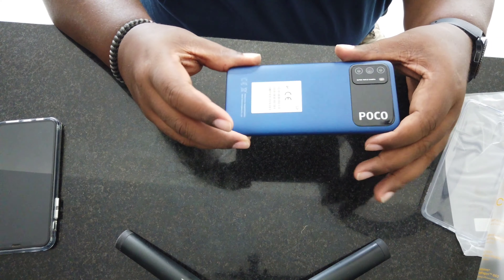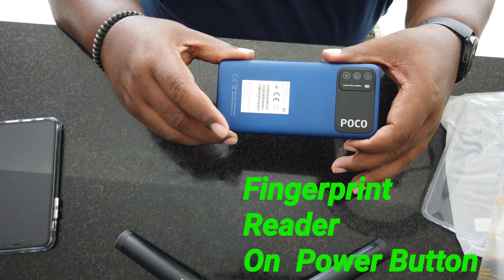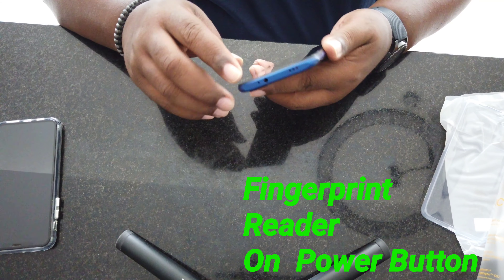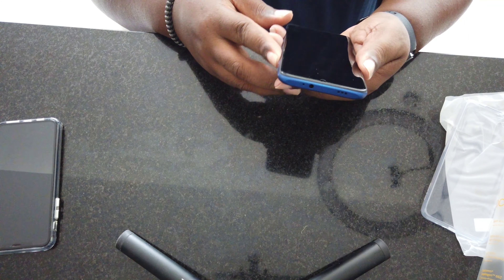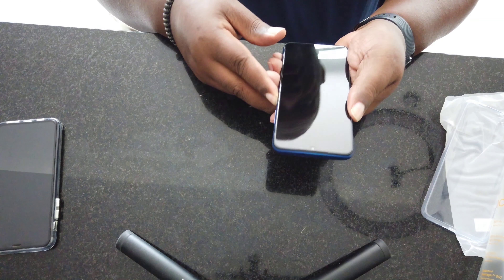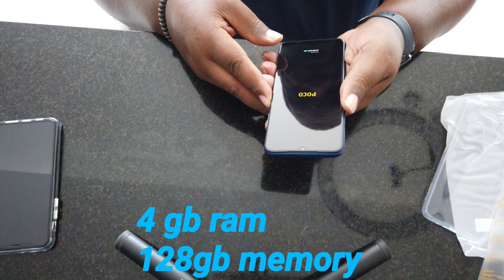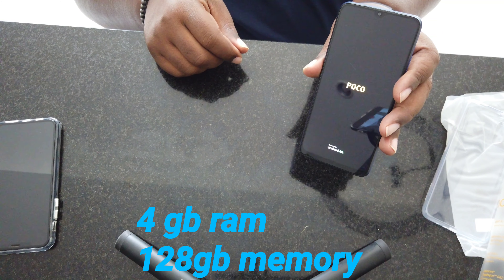Not a bad looking phone in my opinion. They have it in yellow, blue, and black. I know she didn't want a black phone. It does have a screen protector that comes with it already on from the factory — she'll probably replace that. And yes, there is some power on here, let's see how it powers on.